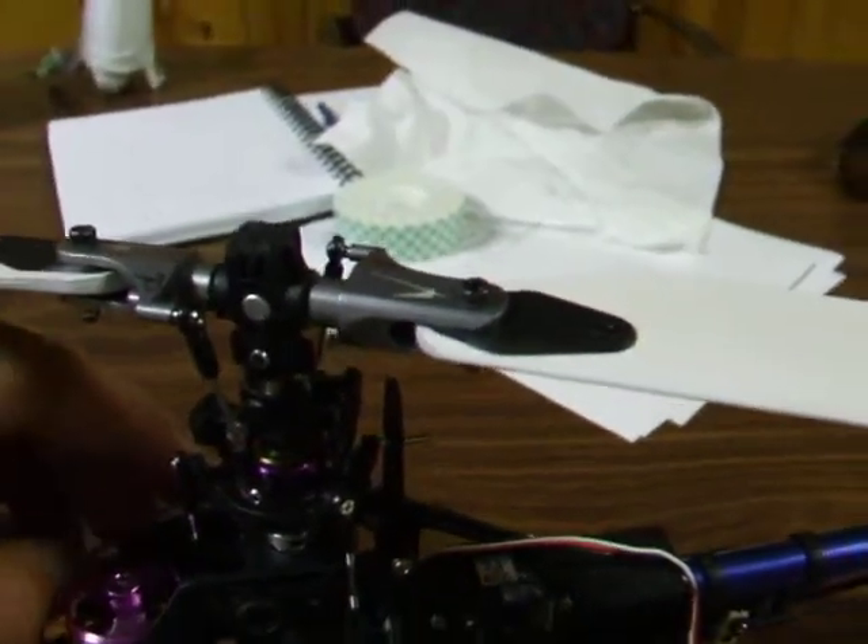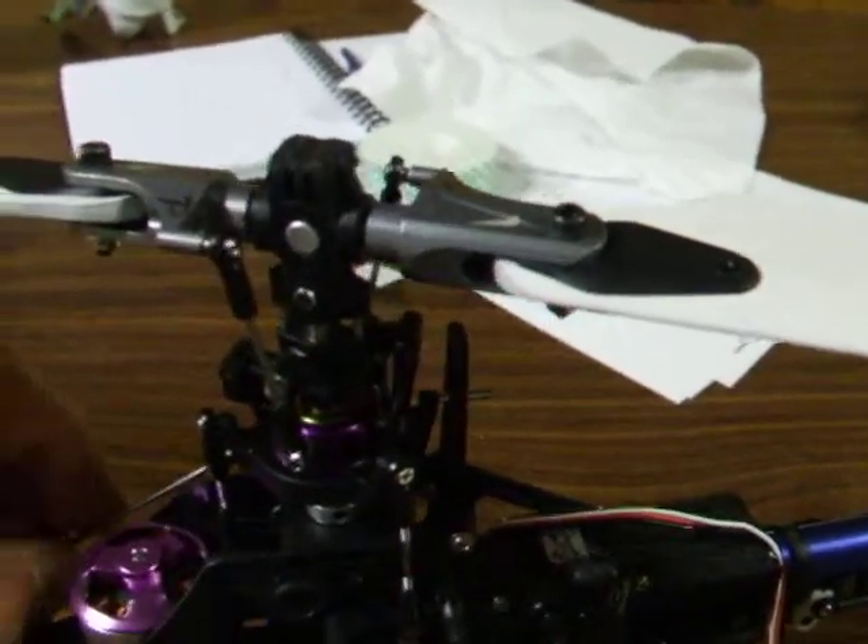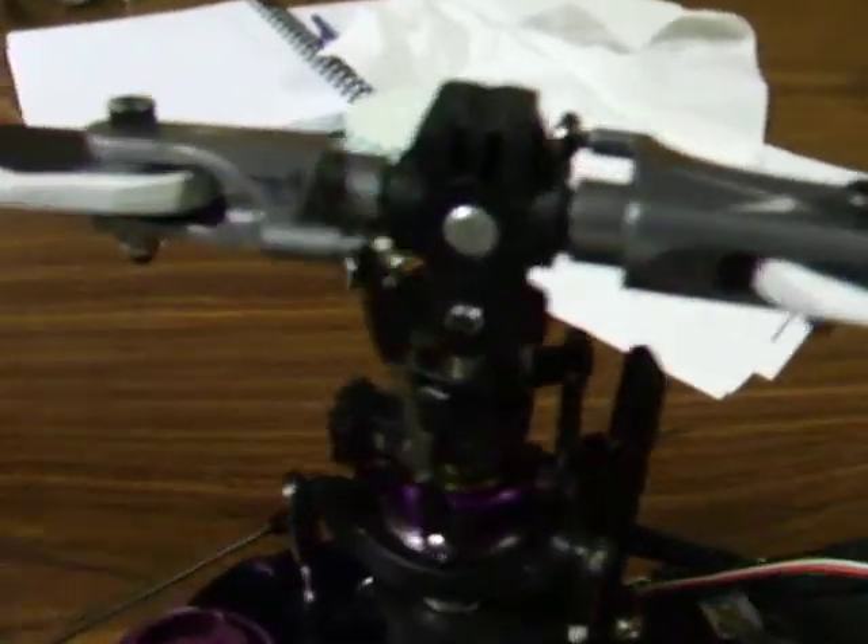I'm actually confused on some of the end points for the swash — it's kind of weird. I'll probably ask about that on the forum. But you guys asked about the slop. Here's about how much slop is in the head if you want to see it.